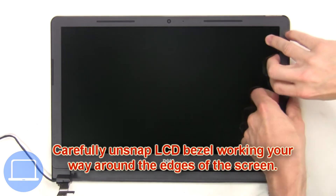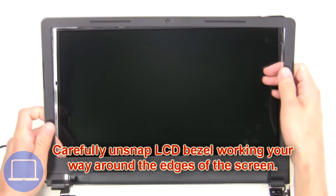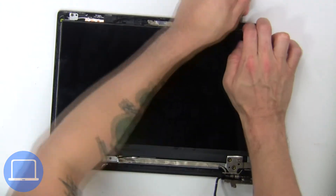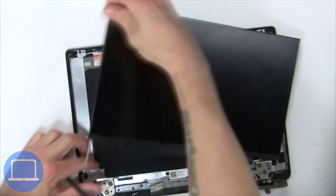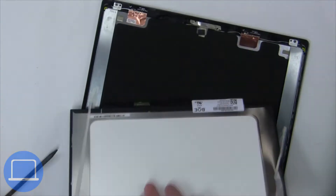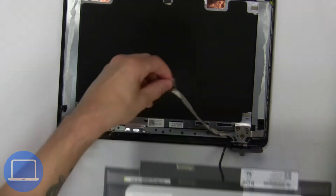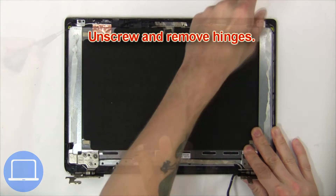Now carefully unsnap the LCD bezel, working your way around the edges of the screen. Now unscrew and turn over the screen. Then disconnect and remove the screen. Then unscrew and remove the hinges.